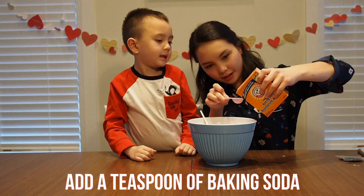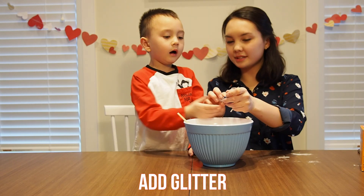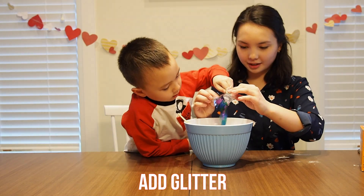Add one teaspoon of baking soda. Mix it until the baking soda is dissolved. Add glitter or beads into the mix. Mix again.